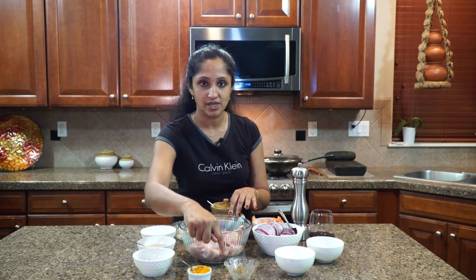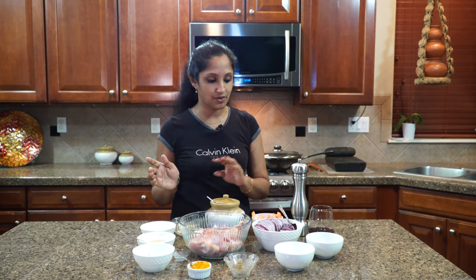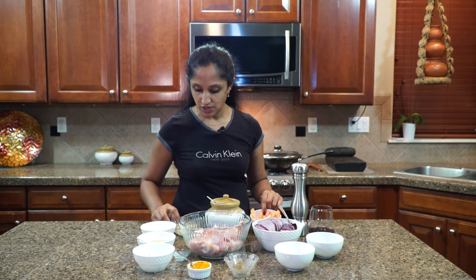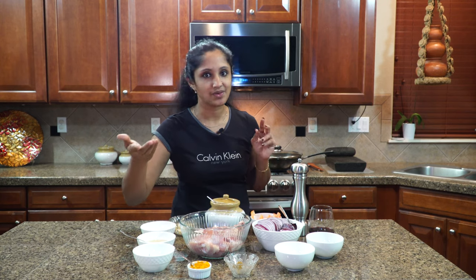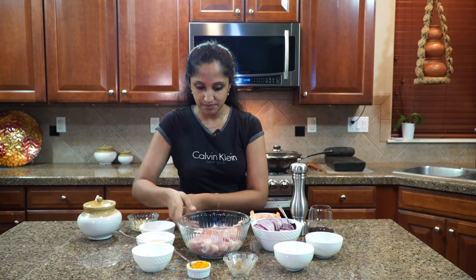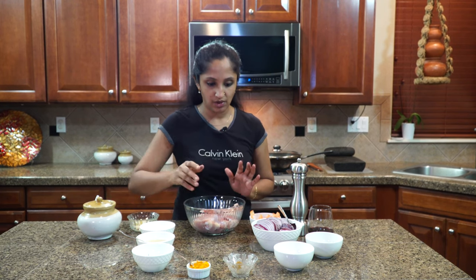First we need to marinate the chicken with turmeric powder, garam masala, red chili powder, salt to taste, and a little bit of black pepper. For the roast itself we're going to be using two medium sized red onions thinly sliced, half an oven tomato, ginger, garlic, curry leaves — of course, what kind of curry without curry leaves — green chilies, and vegetable oil. I'm not using coconut oil for this particular recipe because I feel the flavors don't merge in well.